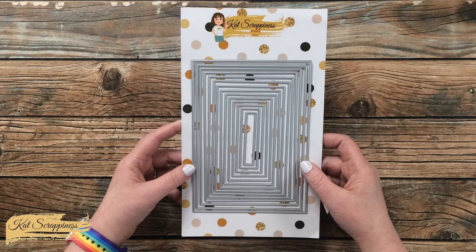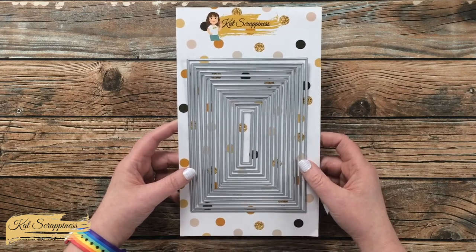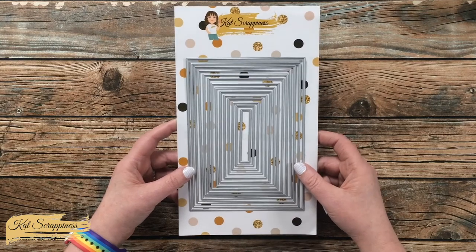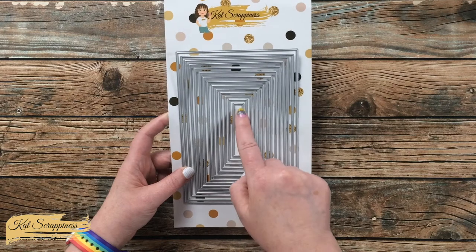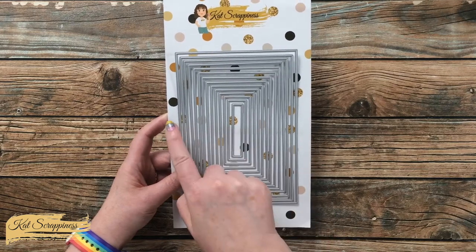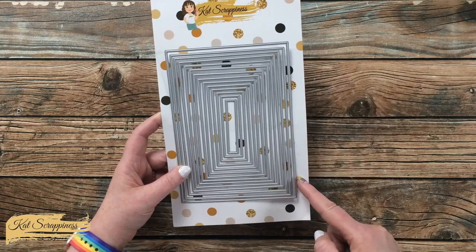This set is part of the Cat Scrappiness 5x7 die line and includes 14 dies. They range in size from 3/8 inches by 2 and 3/8 inches all the way up to 4 and 7/8 inches by 6 and 7/8 inches.